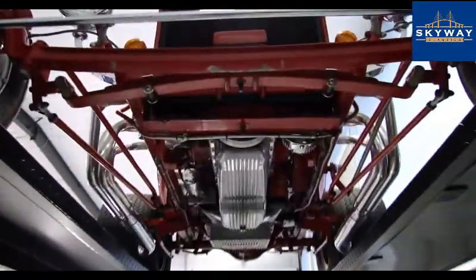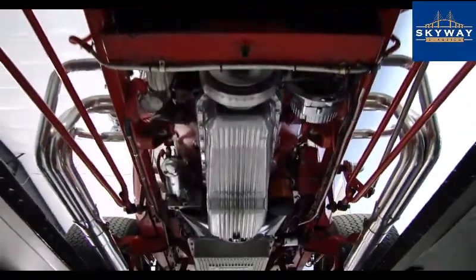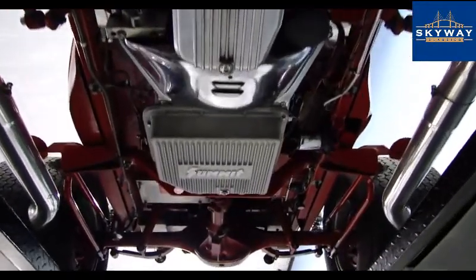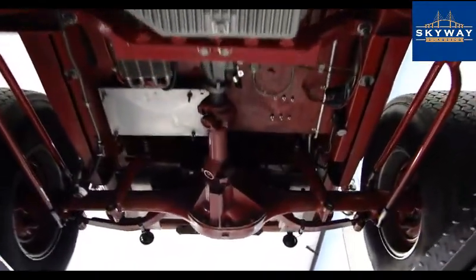We are back with the T-Bucket up on the lift. I'll give you guys a tour of this very clean, show-quality undercarriage here. If you want to see additional photos and information on this car, you can go to skywayclassics.com.